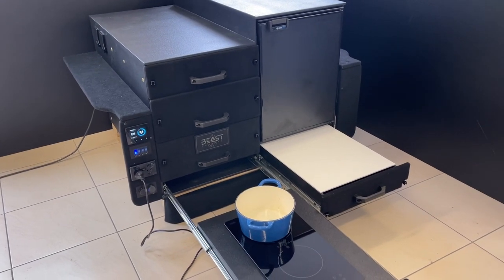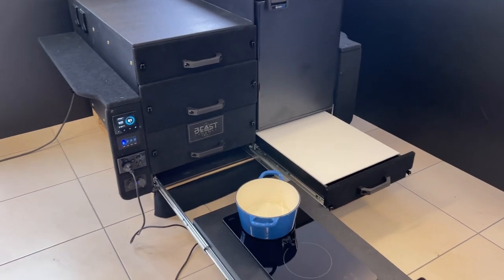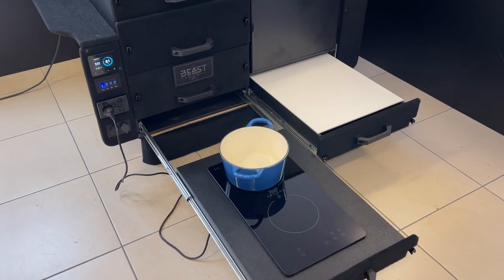Hi, Bruce from Safari, and this is one of our lifestyle kits for an LC200 that we have in stock. This is available for sale and shipping immediately, and let me show you how we've got this set up.